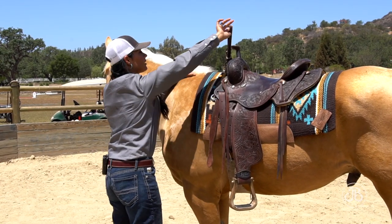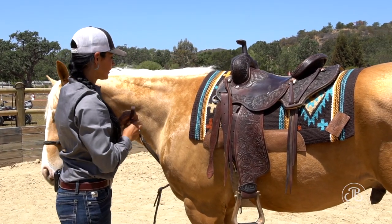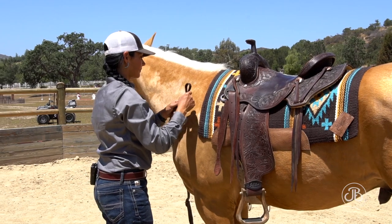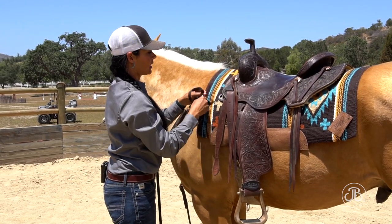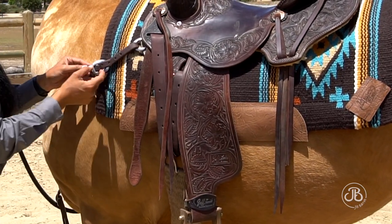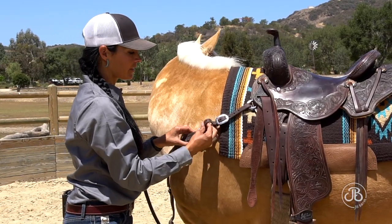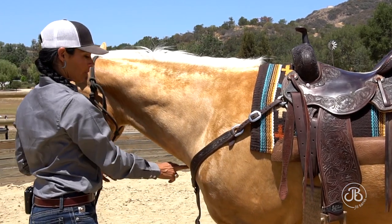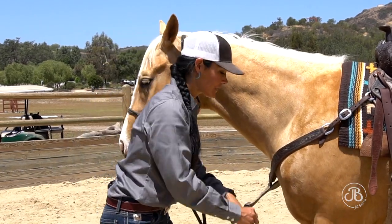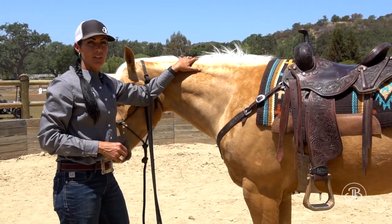For the breast collar, I loop the tug strap, pass it to my left hand, go under his neck, and check for any twists. I always put the ends of any leather in keepers and tuck them away neat and tidy. Your breast collar adjustment: the center of the D should be in the center of their pectoral muscles. If you're using different tack on different horses, make sure you check that adjustment. Then we are ready to bridle.